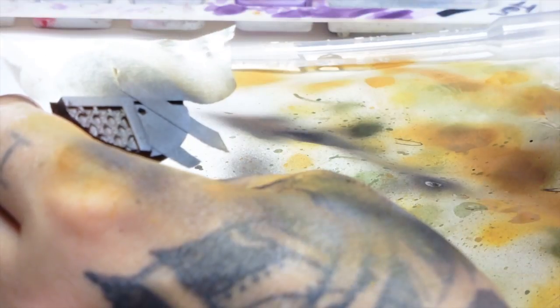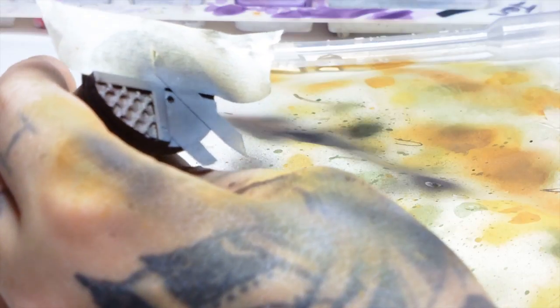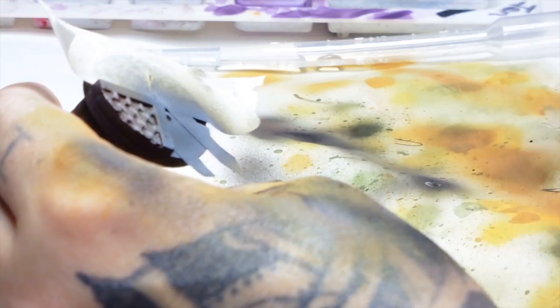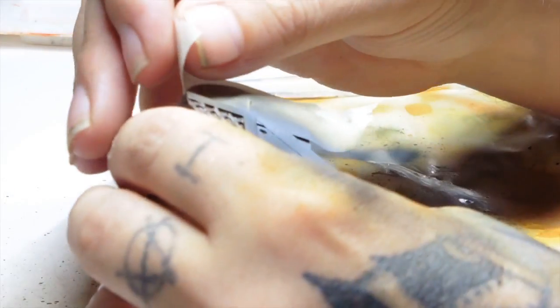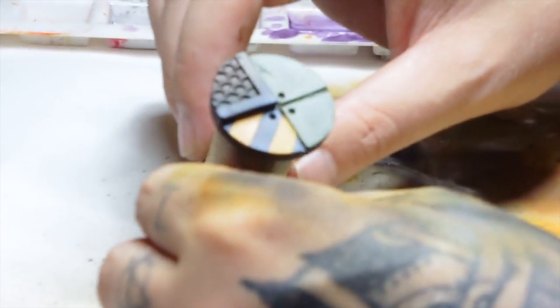We're now switching to white grey by Vallejo Model Air, and we're just going to do the edges of the tiles, giving a faded effect, leaving a dark bit in the centre. Once that's done, gently peel it all off so you don't pull any of your paintwork off. So that's the first steps — all your base coats done.